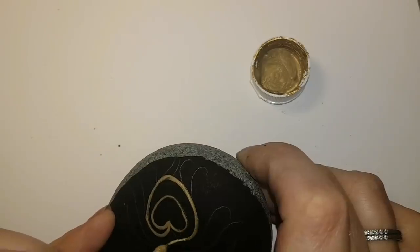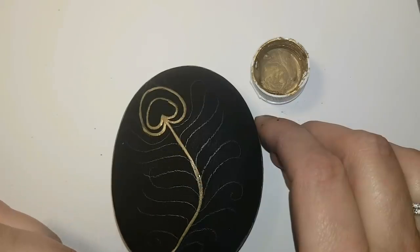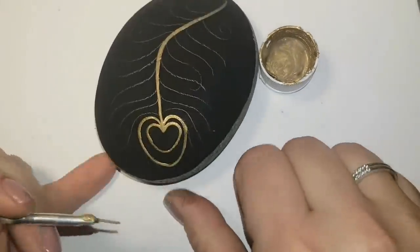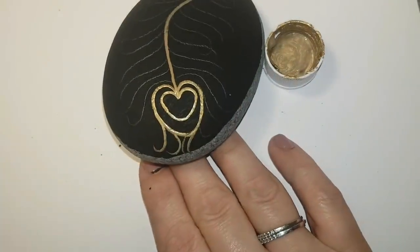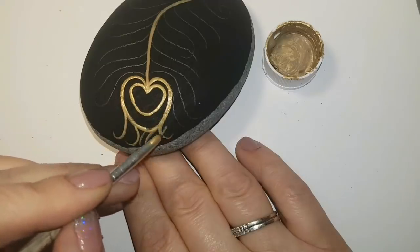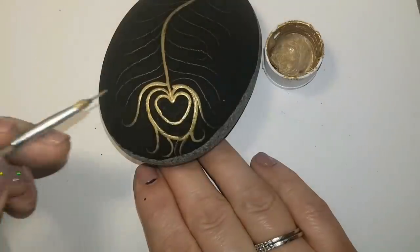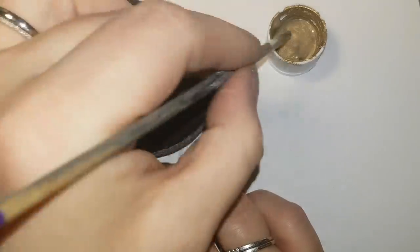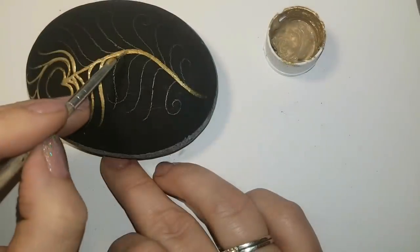I'm also going to be resining this rock to seal it, so you'll see this rock a few times throughout this video. Some of the peacock stones you'll see are already glossy and shiny. I'll show you what this one looks like as well, and I'll leave the resin tutorial in the description so you can do it yourself and make yours just as shiny and glossy.